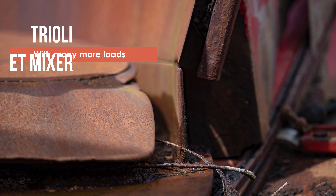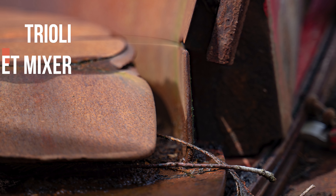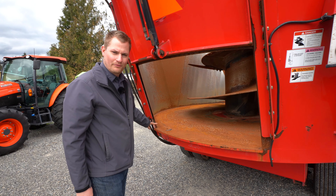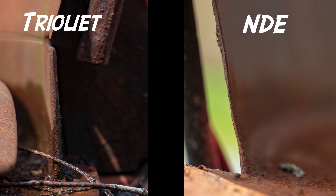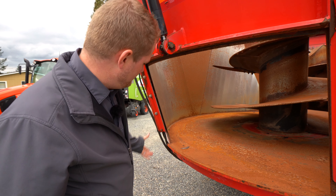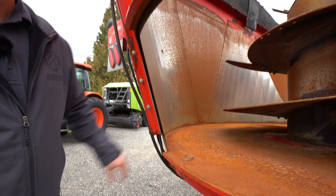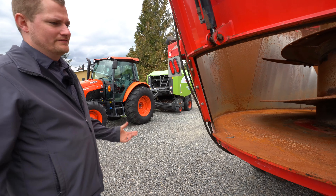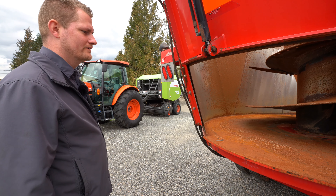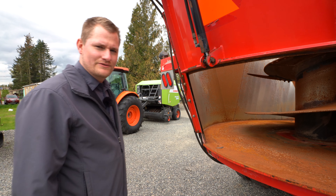A lot of mixer manufacturers explain how their floor is the thickest. Well, this floor is pretty thick — I think they're all thick. They can all put thick floors, and it doesn't make a difference when you're wearing out the tub, because the tub is going to separate this way before the floor is going to wear out. But with a Triolite, you have a wear ring about up this high with thicker metal at the bottom, so you're going to have even wearing — actually just a longer lasting product. Something I hadn't seen before until this mixer came in on trade; I'm just now seeing the advantage of the Triolite wear ring.